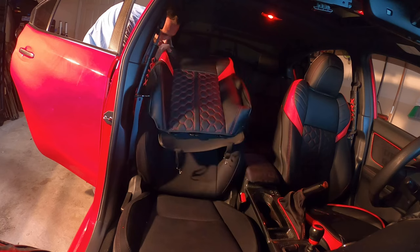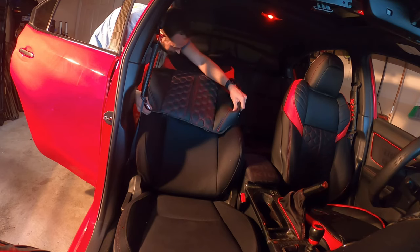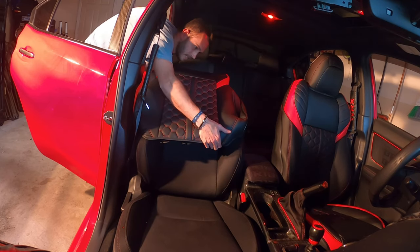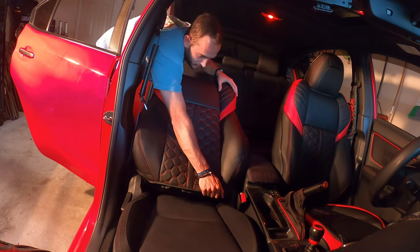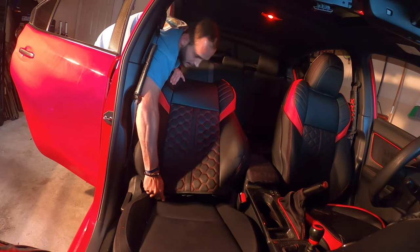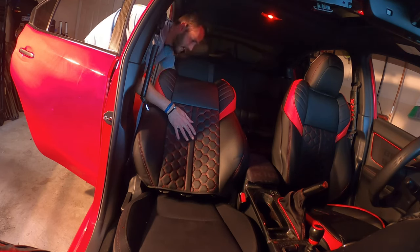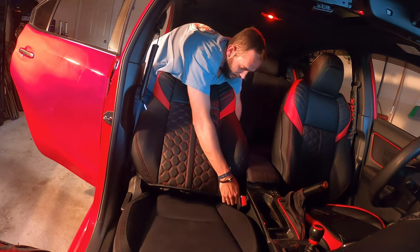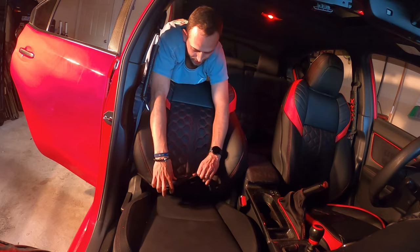Starting from the back, flip the cover up and just work it — slide it along the sides. You want to take your time to make sure you get everything right, and I'll do a couple more adjustments once it's fully seated. The only other thing I have to do right now is reach across to the back and make sure everything's tucked in good. Then I'm just closing the zipper.